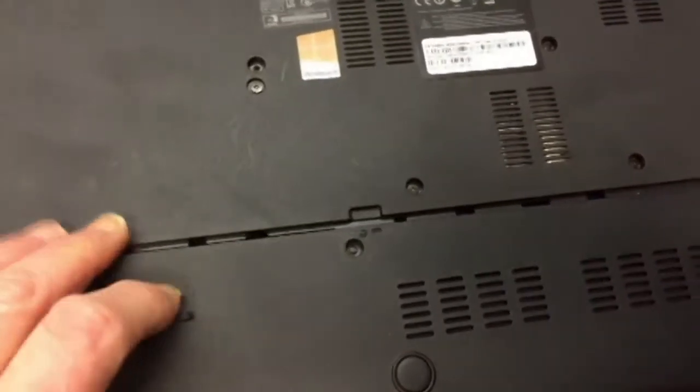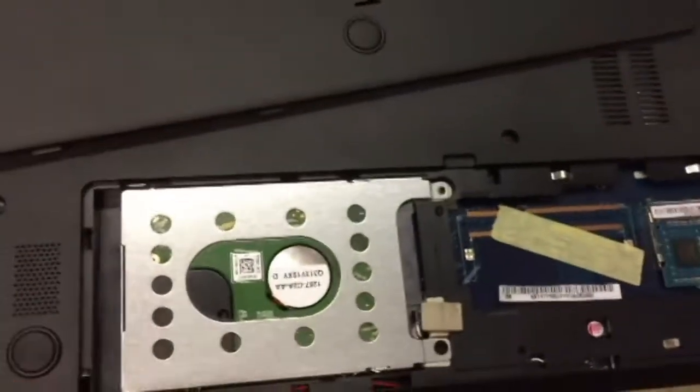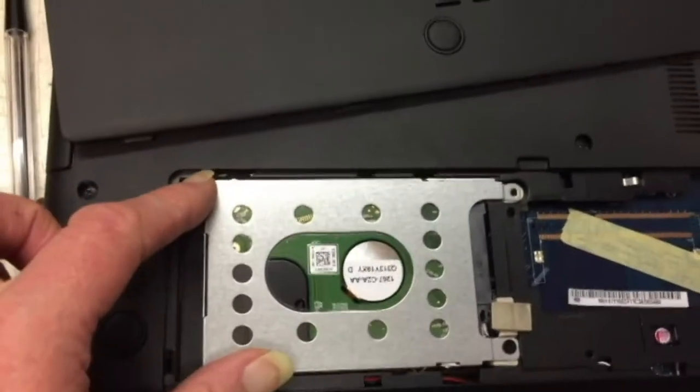Generally on the back of the unit itself there'll be some kind of hatch of some description that gets removed. The hard drive should look something like this.